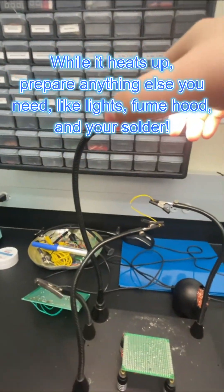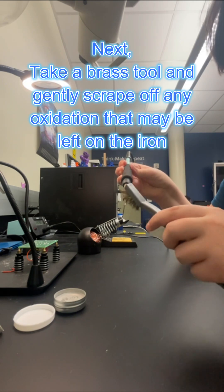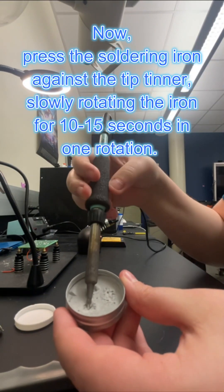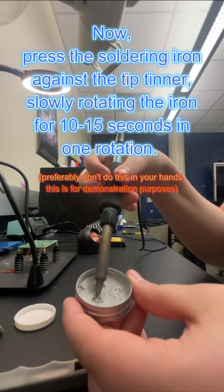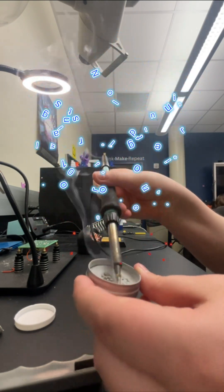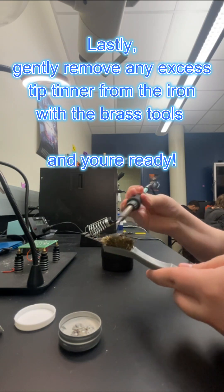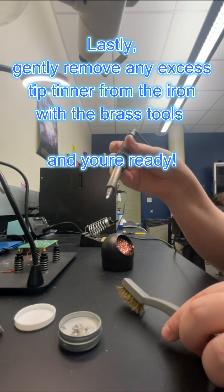Prepare items like lights, fume hooks, and your solder. Next, take a brass tool and gently scrape off any oxidation on the iron. Now press the soldering iron against the tip tinner, slowly rotating the iron for 10 to 15 seconds in one rotation. Lastly, gently remove any excess tip tinner from the iron with the brass tools. Now we're ready to check our solder.